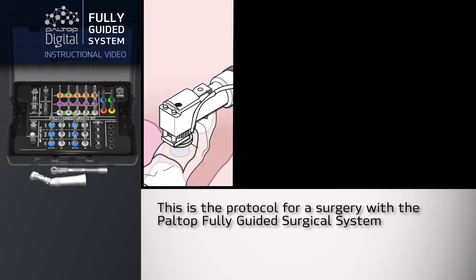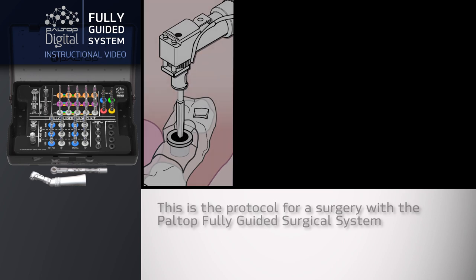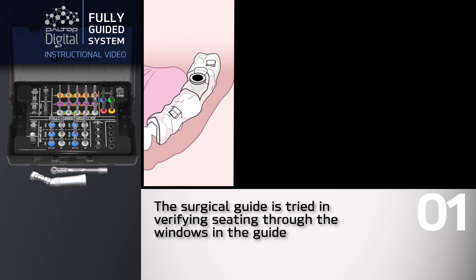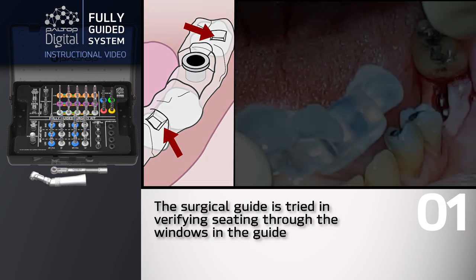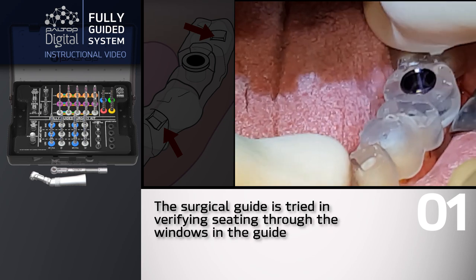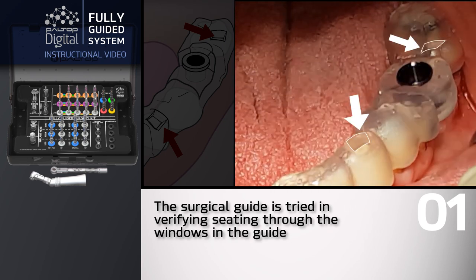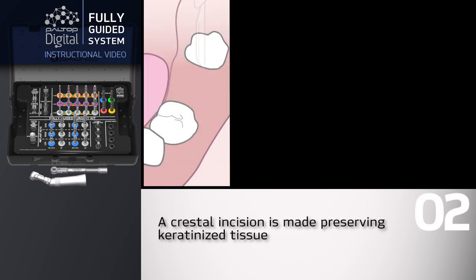This is the protocol for a surgery with the Paltop fully guided surgical system. The surgical guide is tried in, verifying seating through the windows in the guide. A crestal incision is made, preserving keratinized tissue.